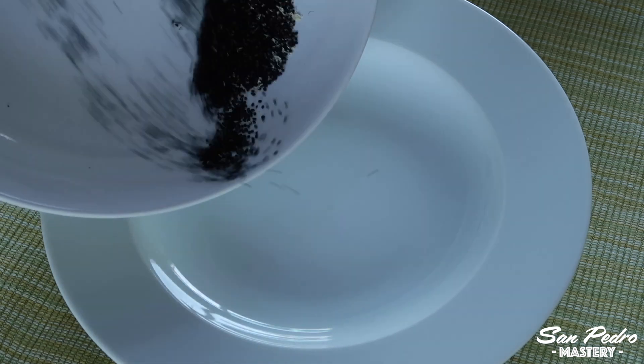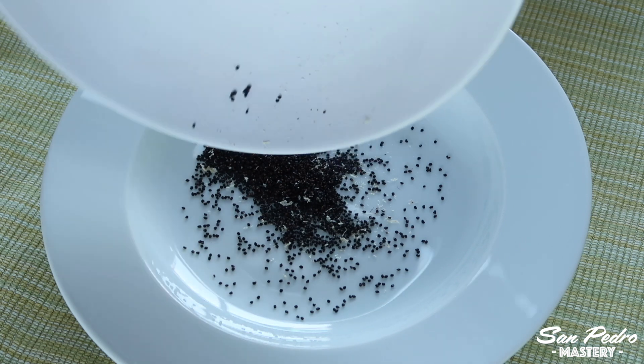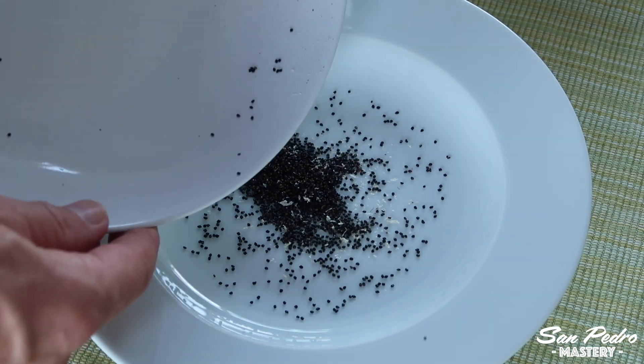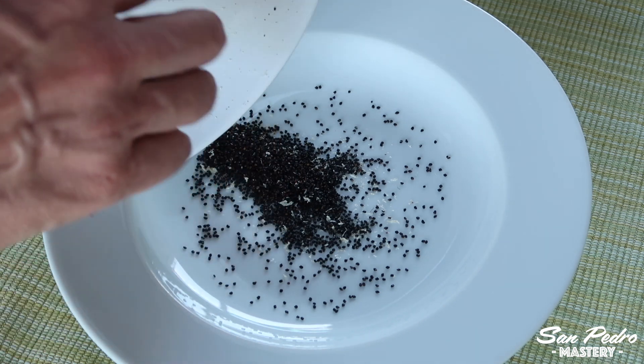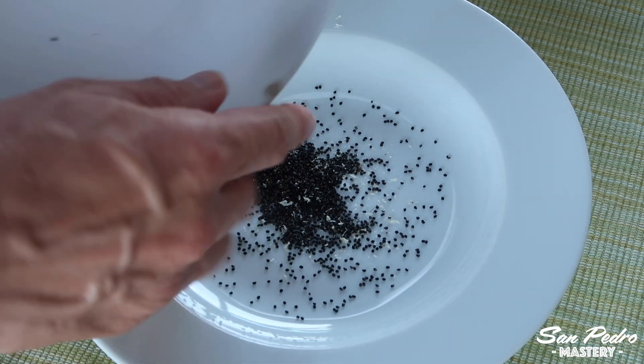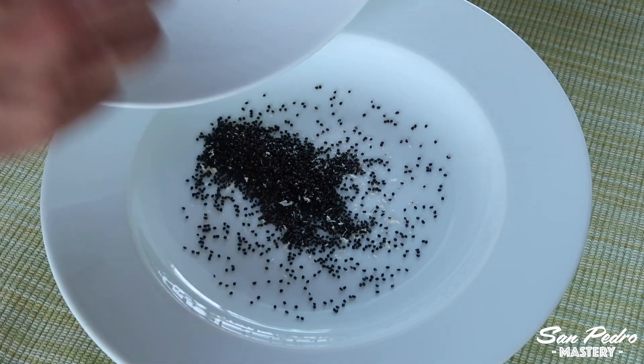What I like to do afterwards is transfer the seeds a few times from one clean plate to another. Every time you do that, the seeds will leave behind some pulp dust — you want a minimum of that dust. Afterwards, you could also rinse the seeds again under the tap to further reduce the presence of plant dust, although this step is optional.